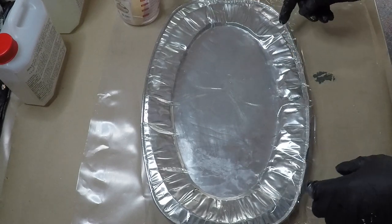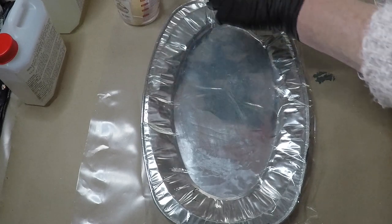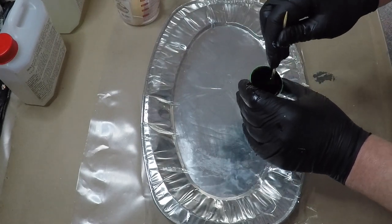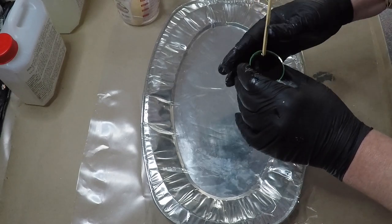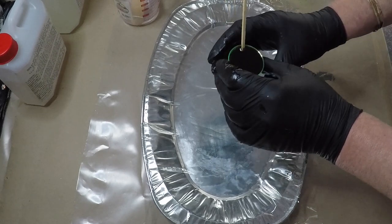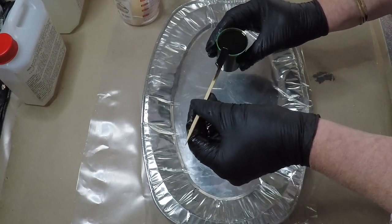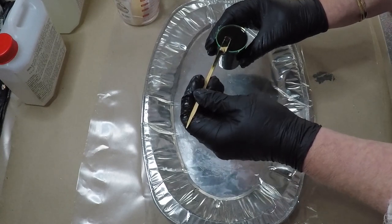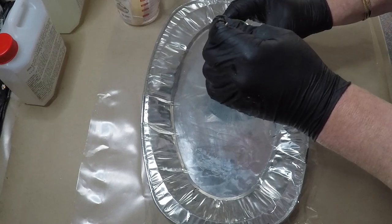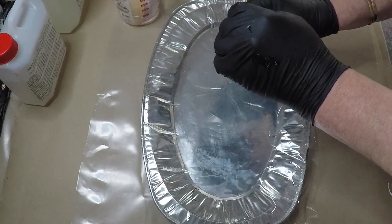All mixed. I am going to go in with the black first in the centre. I have not tried this before — I have done a lot of resin artwork, but it is the first time I have used this product. I am not 100% sure on even how long I should let it stand before the next stage.